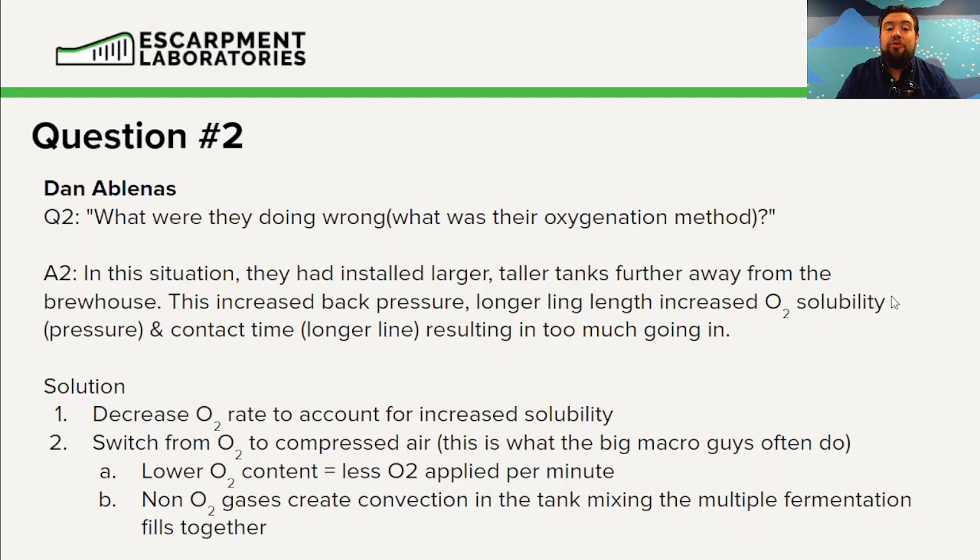In this situation, the cause is they installed larger, taller tanks further away from the brew house. This increase in back pressure due to the longer line lengths increased the O2 solubility due to pressure, and contact time was longer in the hose. Because the tank was taller, there is increased pressure pushing down, which further increases O2 solubility.